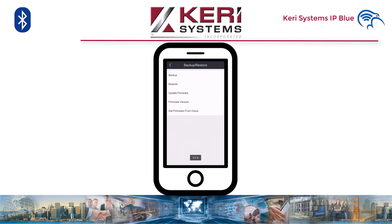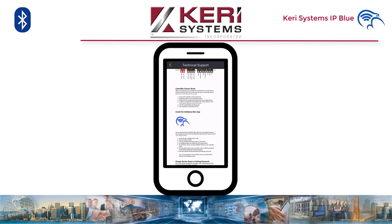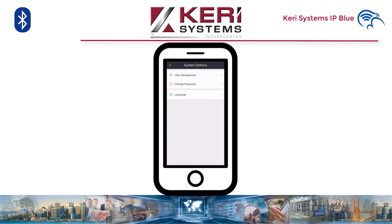Tech support — here we have a useful link to the contact page for pictorial instructions. System options — this is for the app settings: users, app password, and language. Finally, we have the about tab with more useful links.